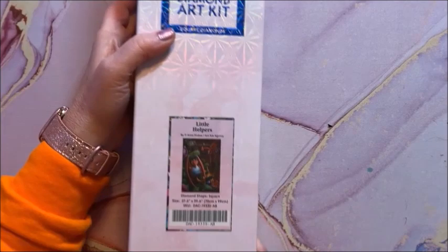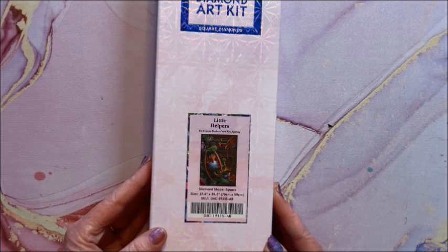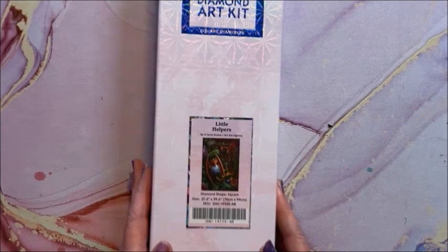Another big one but so cute — it's called Little Helpers, this is by Ann Stokes or Art Ask Agency. It is another square one and it is 70 by 99. Love my dragons — I'm into anything fantasy.